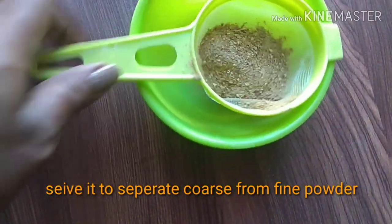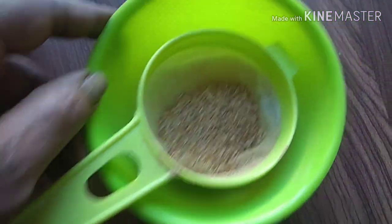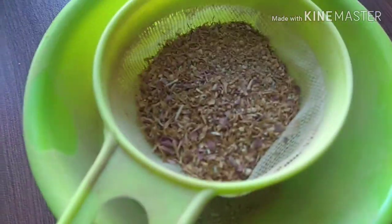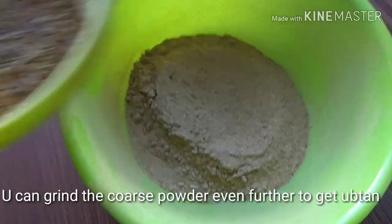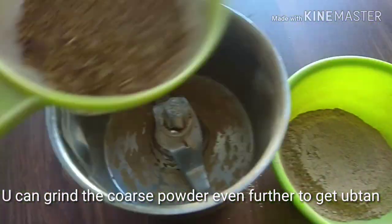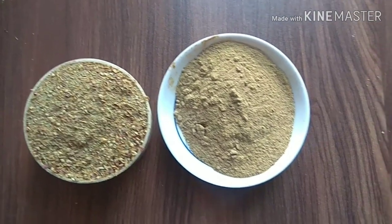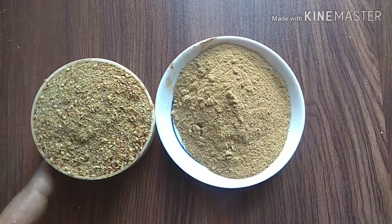After grinding, the ubtan is ready to use as is. If you need, you can also separate the coarse from the fine powder and re-grind the coarse powder to make it even finer. By separating like this, you will get fine powder and coarse powder. The fine powder can be used as a face mask and the coarse powder can be used as a bath powder. To use it as a face mask, mix it with plain water, yogurt, or rose water, apply on your face, leave for 10 minutes, and wash off.